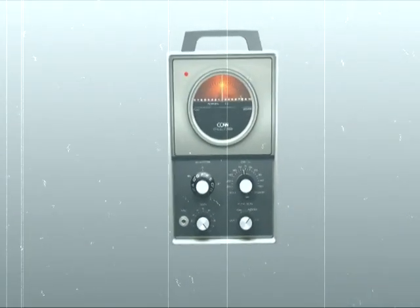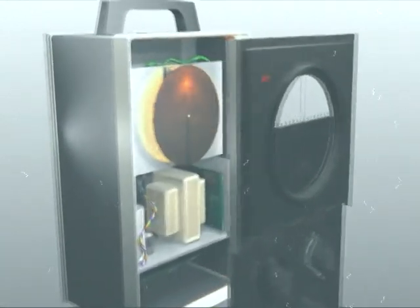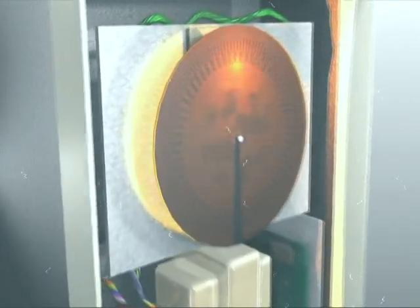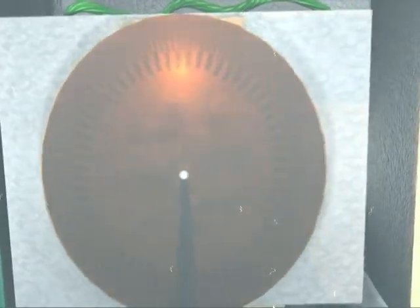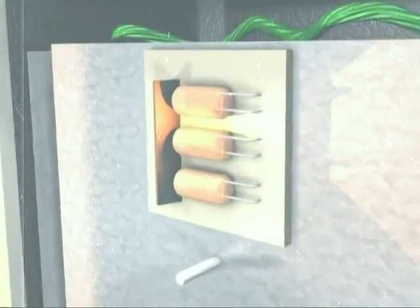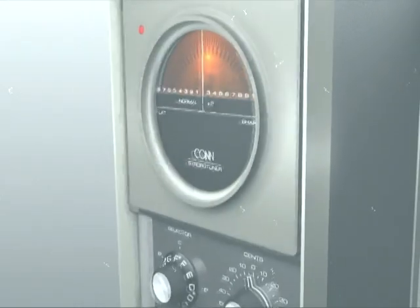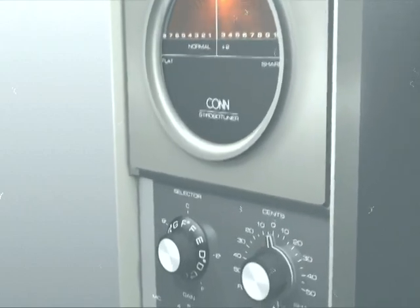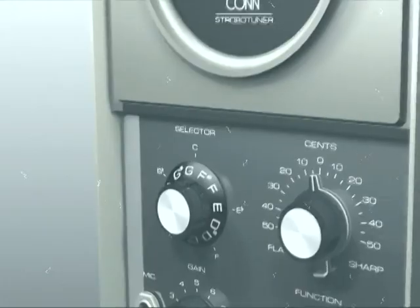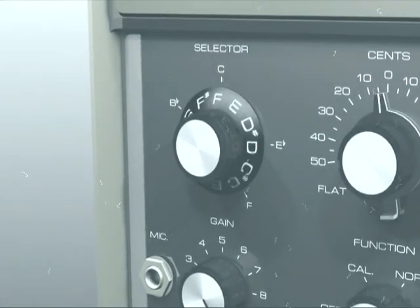However, the same principle applies to all models of strobe tuner. The display of a mechanical strobe tuner consists of a motor-driven translucent disc with the strobe pattern printed on one side. Behind the spinning disc is a light source, usually consisting of several lamps or LEDs. These lamps flash at the same rate or frequency as the signal entering the input jack or microphone. However, the disc spins at a set speed contingent upon which note one is trying to tune.